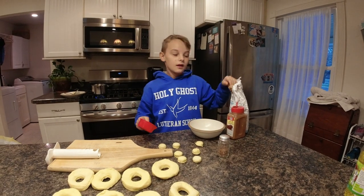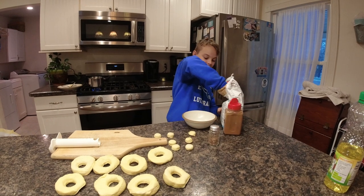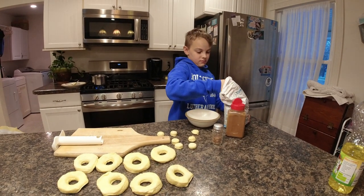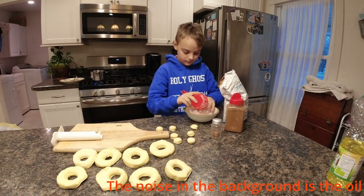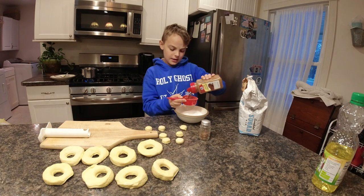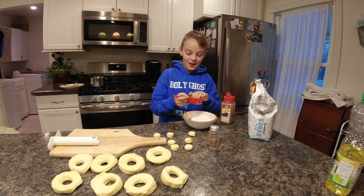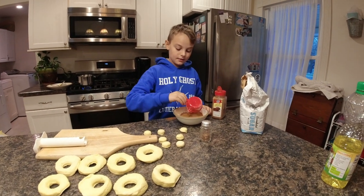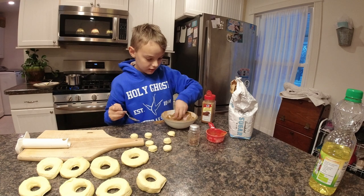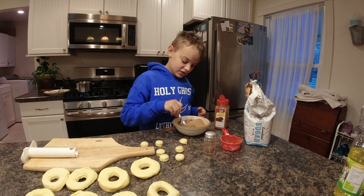We didn't have enough cinnamon sugar for all the donuts, so why not make some homemade cinnamon sugar? We're gonna take about half a cup of sugar, scoop it and pour it in the bowl, then take some brown cinnamon — about halfway as much. Add the cinnamon in and mix it all together with a spoon. There — homemade cinnamon sugar!